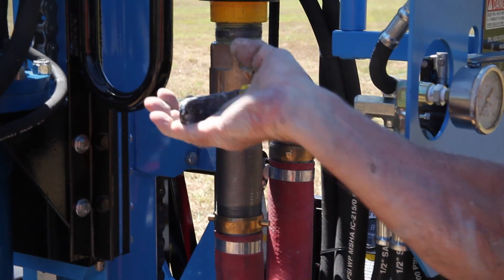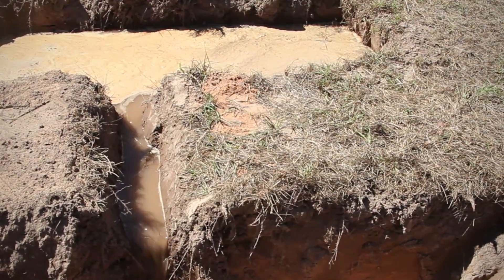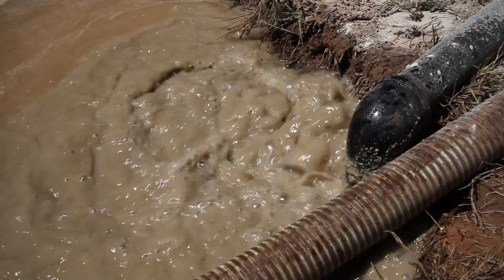Before starting the mud pump, place the three-way valve in the bypass position. Begin by filling the pits with water and priming the mud pump. Start the pump and let it run until the fluid circulates.